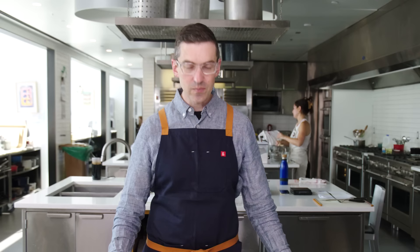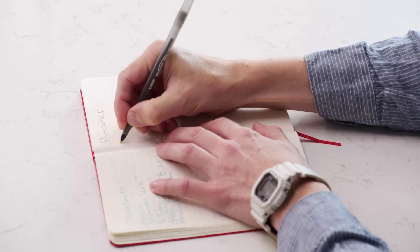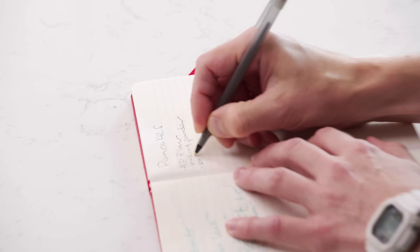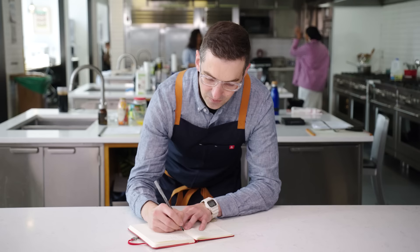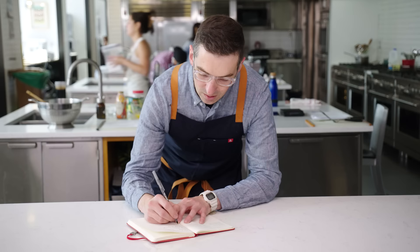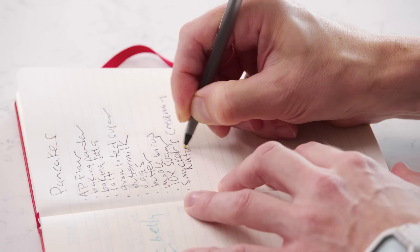So, ingredients. Pancakes: AP flour, baking powder — half of this is just figuring out how to make a pancake — baking soda, salt, granulated sugar. For liquids, let's assume buttermilk, eggs, butter, maple syrup, 10X confectioner's sugar. Let's go for Smucker's creamy natural peanut butter. I need a special piece of equipment — the mold or cutter that will allow me to create that very crispy edged square pancake. Somebody's going to shop for these ingredients and then I will have my first shot at the dish.